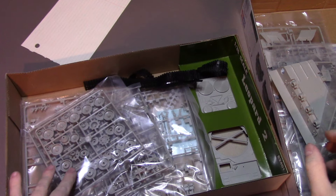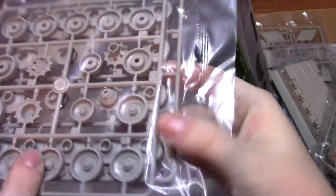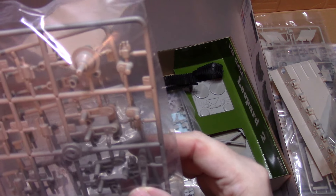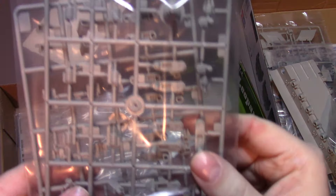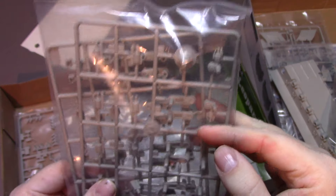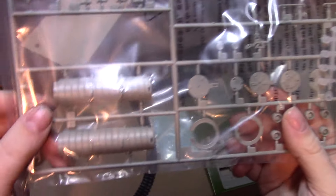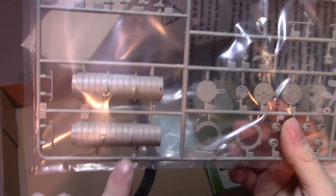The running gear is alright on these tanks — you're never really going to see it since the skirting covers it, though I guess you could take the skirting off. These look almost exactly the same as the ones in the Canadian version. You've got your smoke dischargers, and it had a different style of charger like the Swedish version. Then you've got the fording snorkel, which is very cool — I like that they include this. It's a unique feature you don't often see and it's nice that they put that in there.